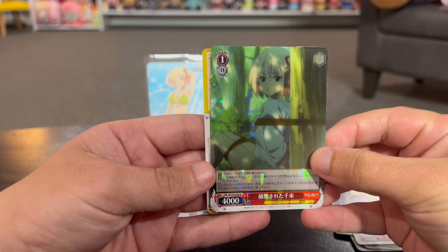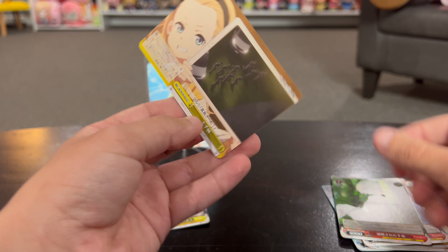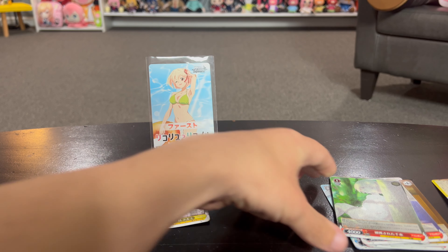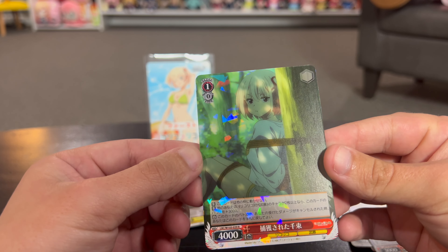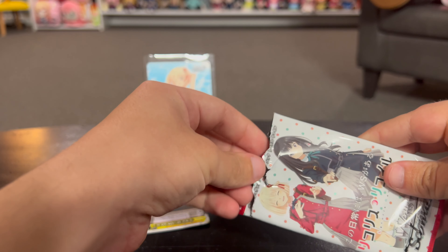This one is obviously a holographic card. The only one that caught my eye in this pack is this one - I have no clue how rare it is, I don't think it's too rare. But it's a neat card. Okay, pack number two.